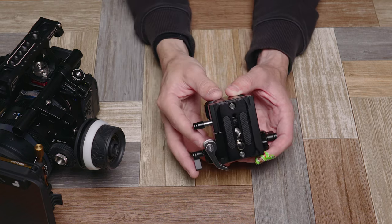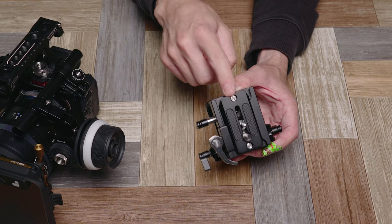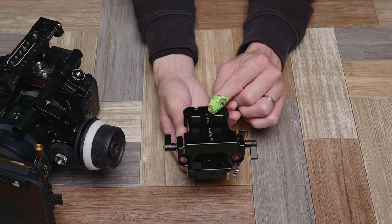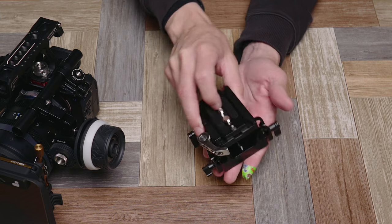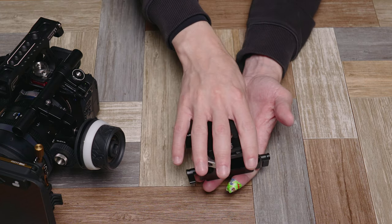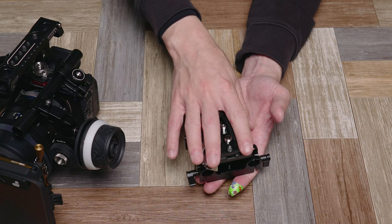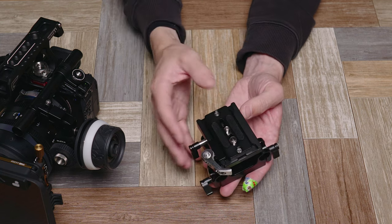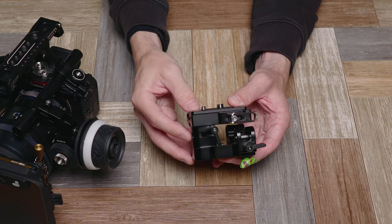You can use the same style plate without having to remove anything, which is really useful. You could also throw a Manfrotto plate or something on the bottom so this whole larger setup could sit on top of a stronger, more robust video head. So you kind of get the best of both worlds in one system.